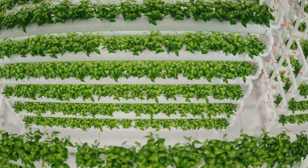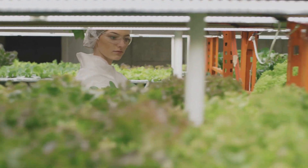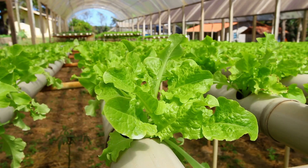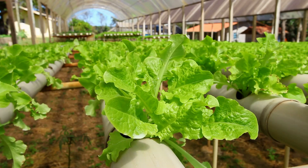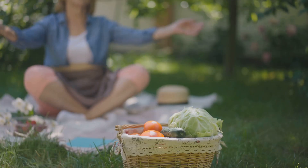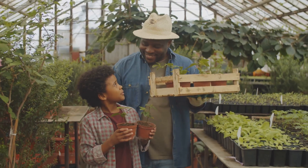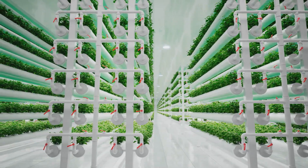So there you have it, folks. Hydroponics might sound intimidating at first, but it's a fun and rewarding way to grow your own food. It's all about giving your plants the perfect environment to thrive — and trust me, they'll thank you for it with an abundance of deliciousness. So why not give it a try? You might just be surprised at what you can grow.